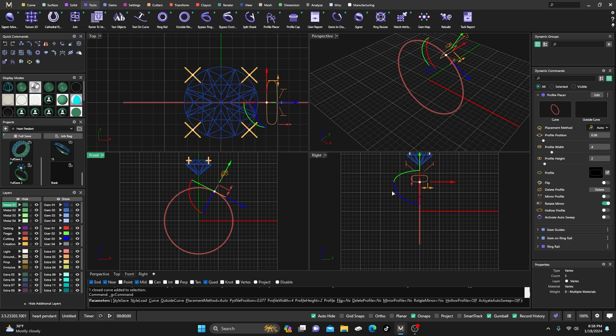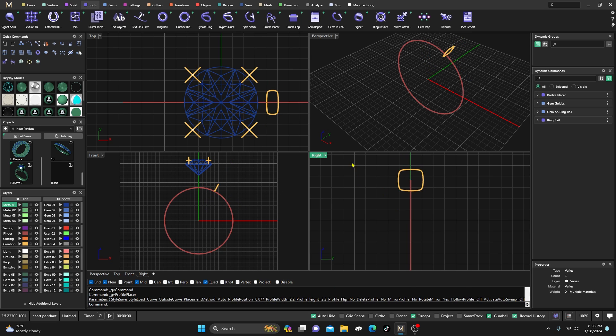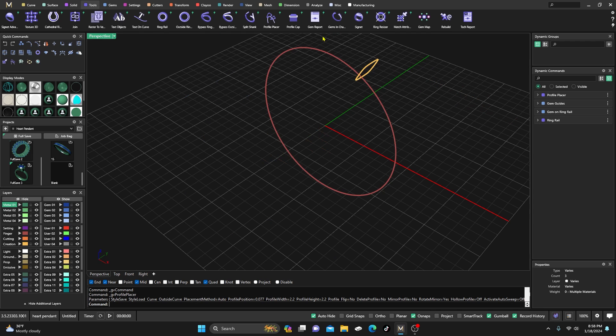I'm going to change it to this profile here and do a little manipulation — drag it to maybe around 2.2 and drag the height up to 2.2 as well, so I kind of have like a rounded square. Then I'll accept that.